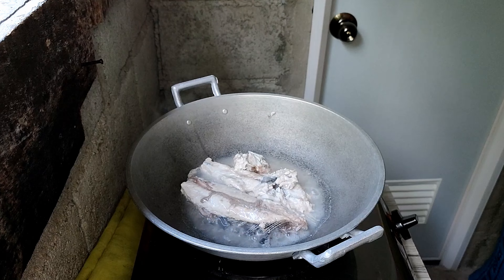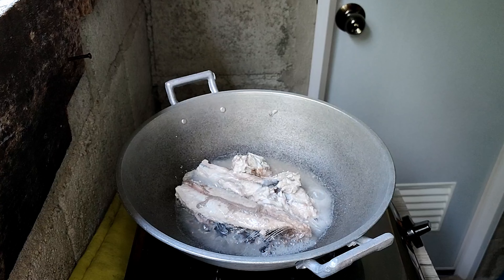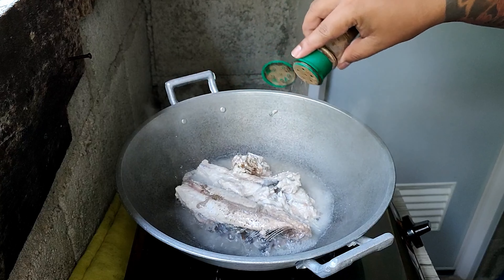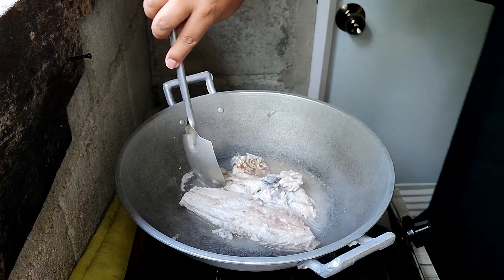So we're boiling the fish. The purpose is to avoid it being overcooked and to ensure it doesn't fall apart. Make sure to add just enough water — don't let it run dry or it will burn.